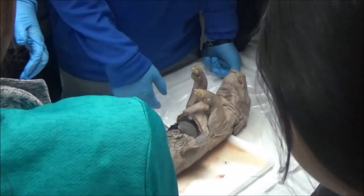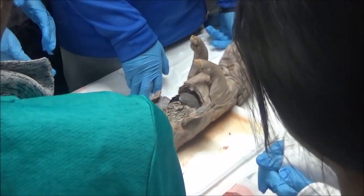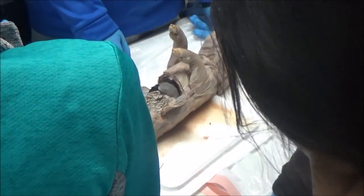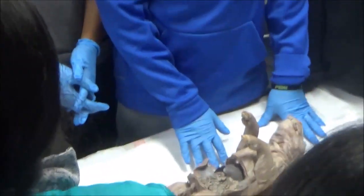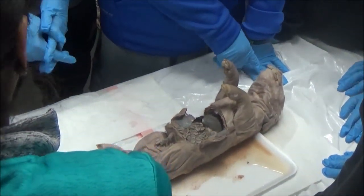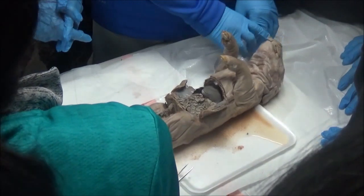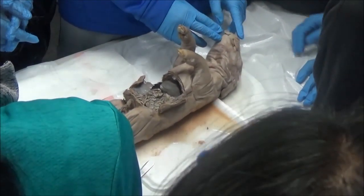We'll be dissecting the pig over multiple days. At the end, you will all get your own pig to work on together in small groups of four. So this is the group pig and then we'll get individual pigs closer to the end of the semester.